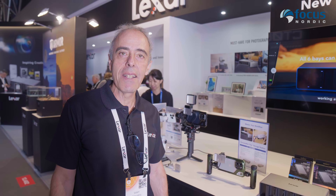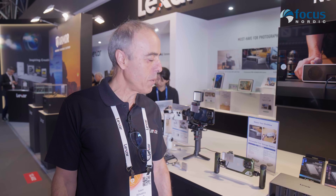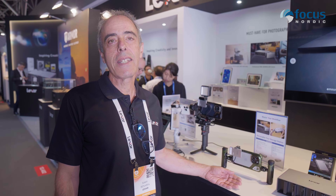Welcome to the Lexar stand. We are very pleased to introduce our new Portable SSD Go, which is a new concept designed for different types of content creators.